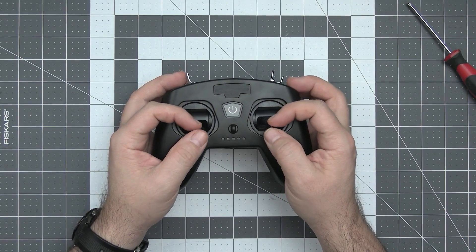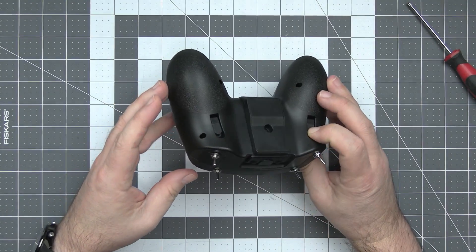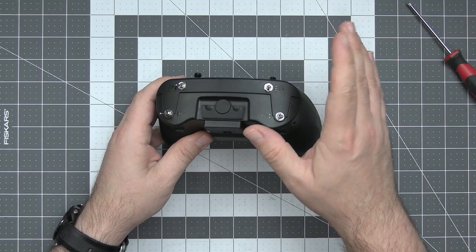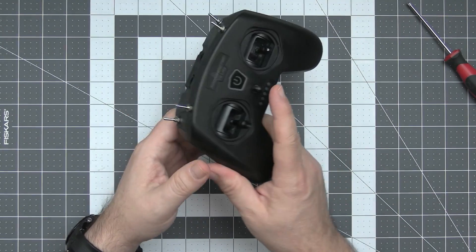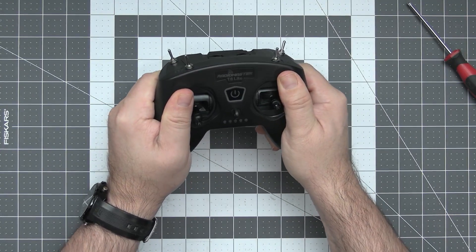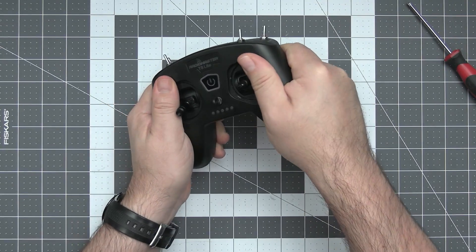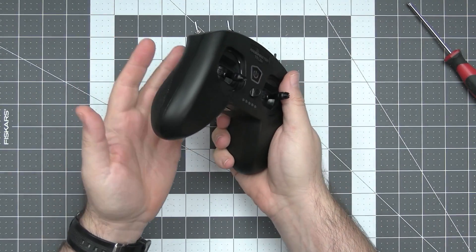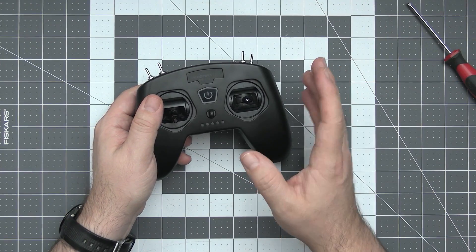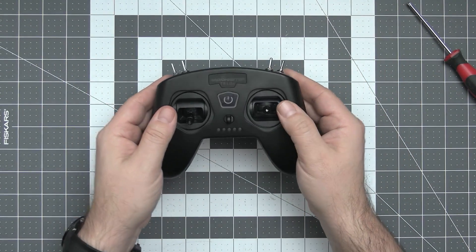The gimbals are plastic and they feel okay — nothing fancy, but usable. The clamshell is pretty nice and the mold quality is also pretty nice. You can see this is a fresh mold, nothing that was used and abused for years. Both halves of the clamshell fit together nicely; the radio is light but stiff, and you cannot really twist or bend it. Nothing squeaks or scratches, which is usually a sign that things are not as bad as the price might suggest. Kudos to RadioMaster for a nice quality exterior build.